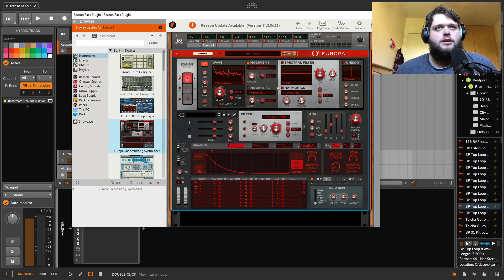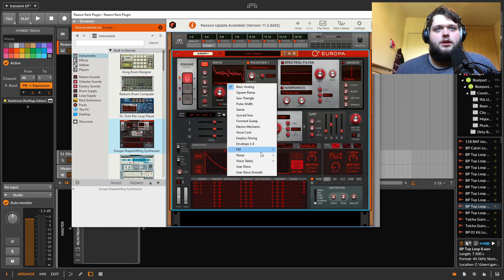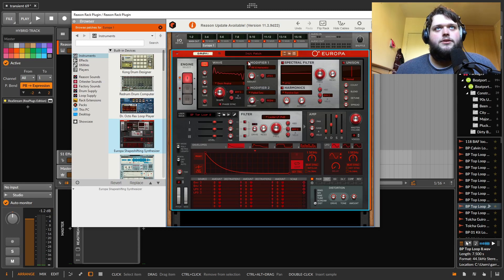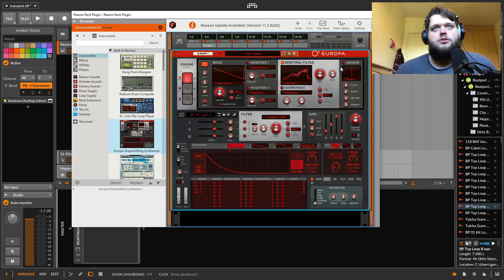You can have two oscillator layers plus a third oscillator. One of the coolest things about Europa is that you can drag in a loop. If you go to user wave, it'll bring in that loop as a wavetable. But the coolest thing is you can actually use that imported loop as a filter shape — which is mad, but actually really cool. There's loads of weird stuff you can do with that.